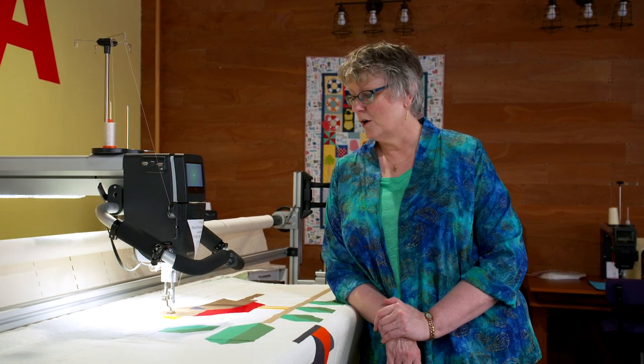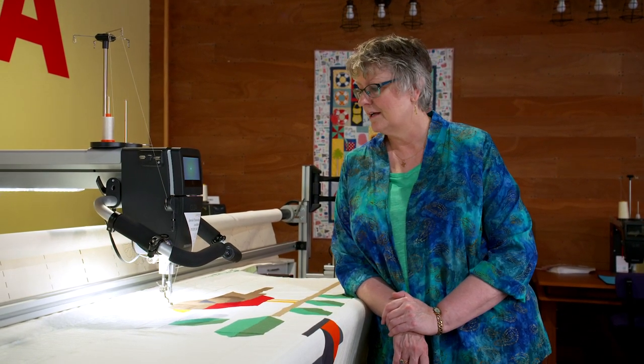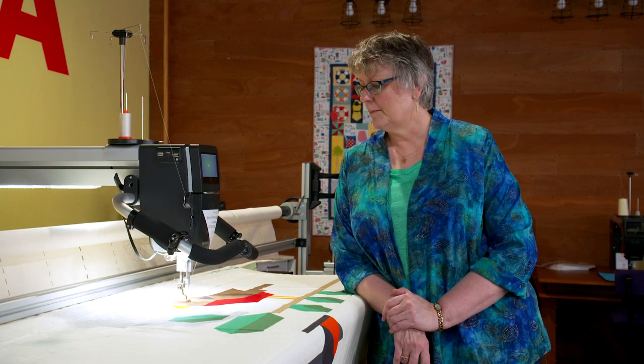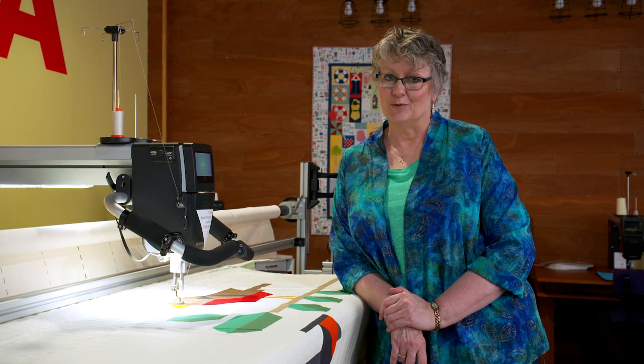That's it for episode six of QITV. I hope you enjoyed our embroidery segment and getting a sneak peek into what a Bernina QMatic can do. This automation stuff is really fascinating to watch, so I'm going to sit here and watch this thing finish. Thanks for joining us — we appreciate you and we'll see you next time.